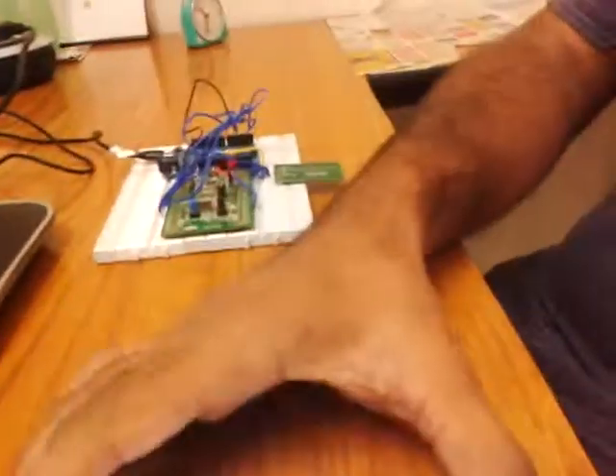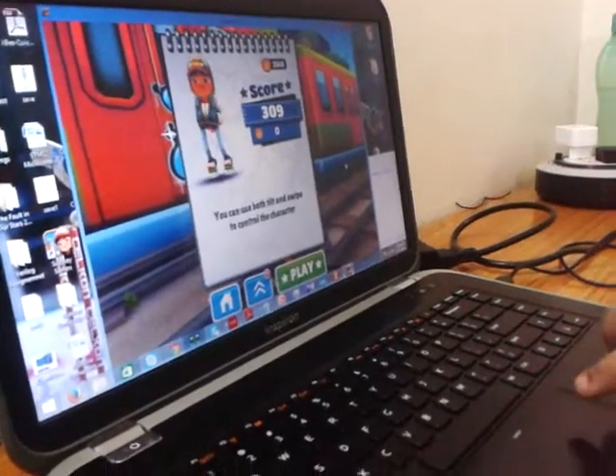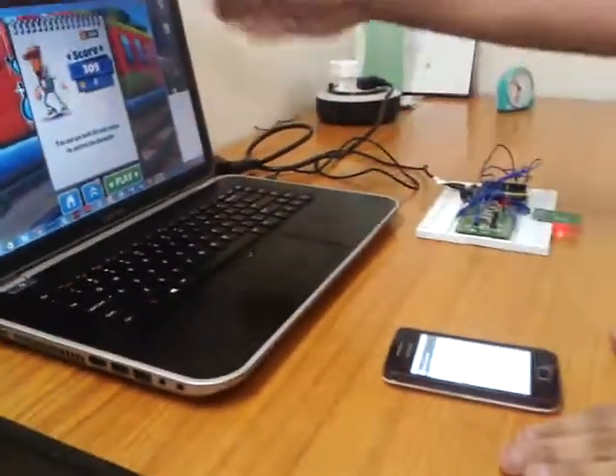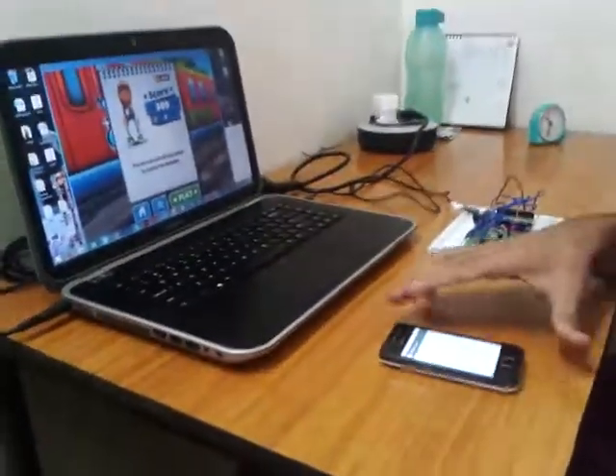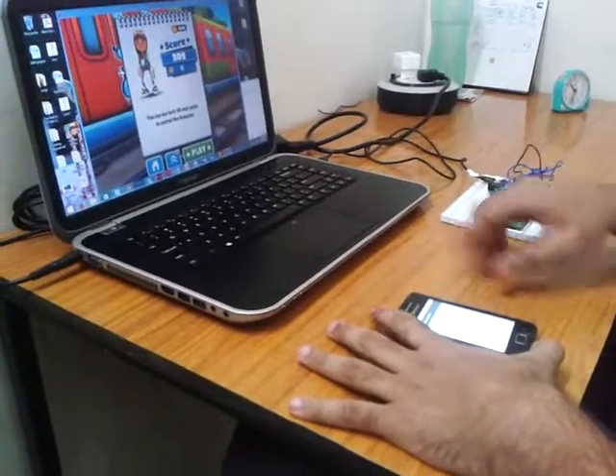I will be trying to use this mobile phone to play the game Subway Surfer, which is one of the most popular games. I'll use the smartphone to control the game using the arrow keys via tilts. Let's see how this goes.